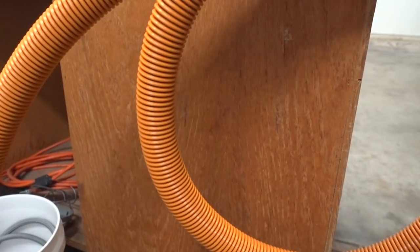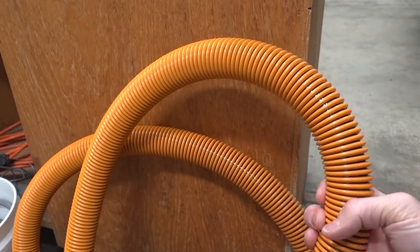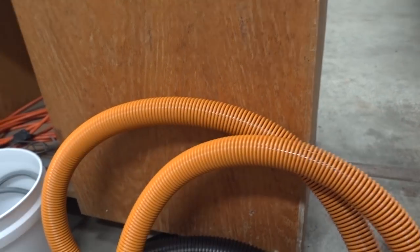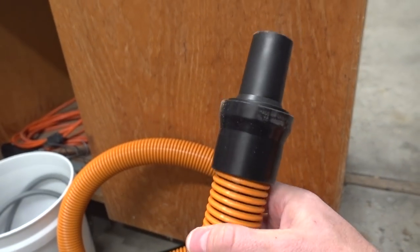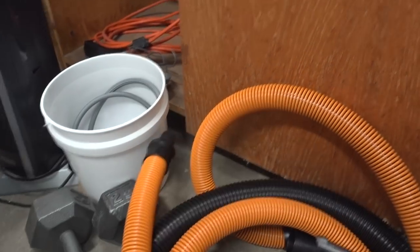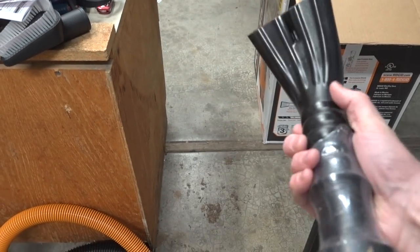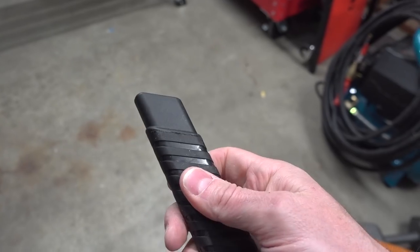I keep wanting to say shop vac, but I know Shop-Vac is an actual brand. Then it also comes with this 10-foot section of orange hose, which is actually pretty expensive. The hose costs some money, and it's a little bit thinner in diameter. You can see it's a bit specialized in terms of what attachments can go on the end. We have this car attachment and also this rubberized-end attachment, which is kind of cool.